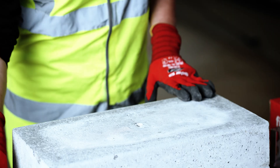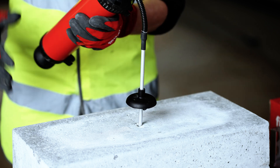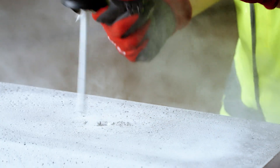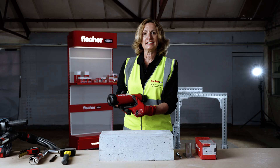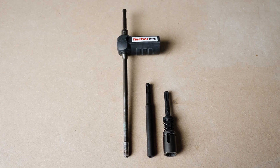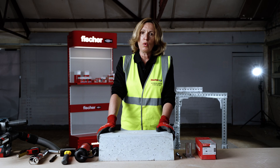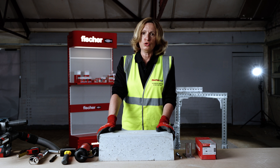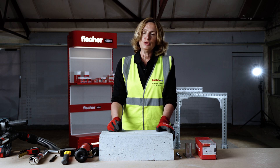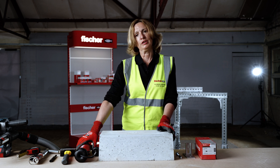Drill the hole to the correct diameter and depth, then clean the hole using the Fischer blowout pump. Hole cleaning can be omitted if you are using a hollow drill bit with dust extraction system — for example the Fischer FHD hollow drill bit with Fischer Vac — or alternatively if you drill 15 millimetres extra depth and extract the drill bit three times during drilling.